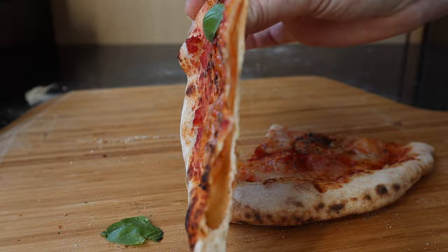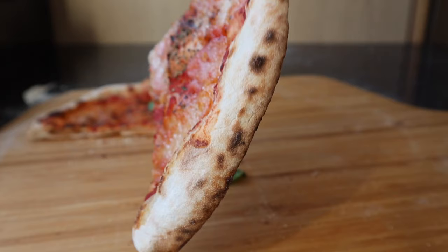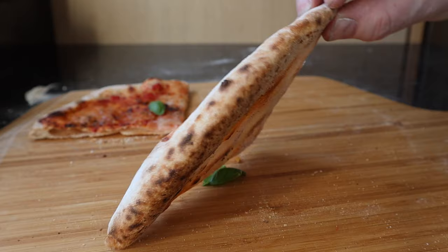Very, very crispy. I have to say this base is cooked really well — that's a crunchy, crusty result. I don't know if you can hear that. If that's what you're after, this did it. It's such a nice tasting pizza. The height of that hopper is absolutely fine; you just need to give it a bang to make sure the pellets fall down into the grate.